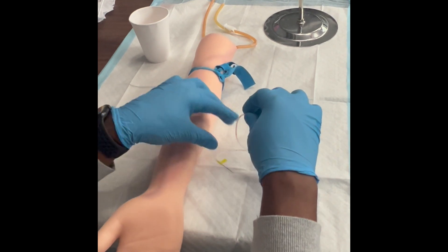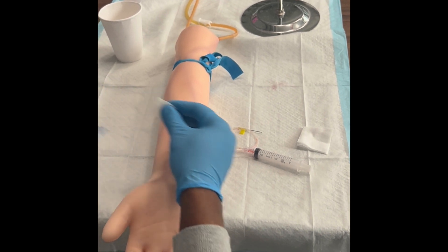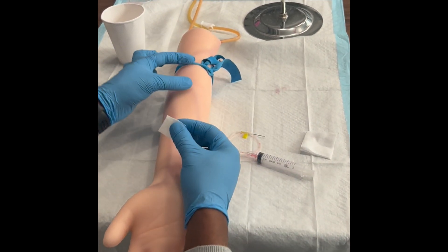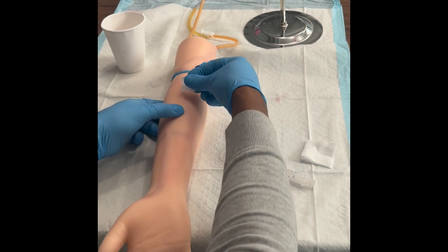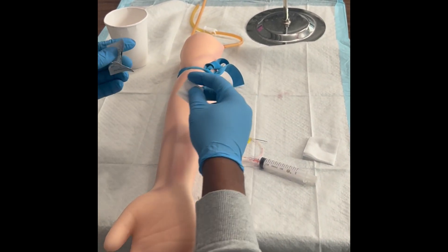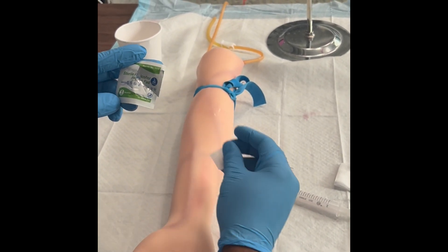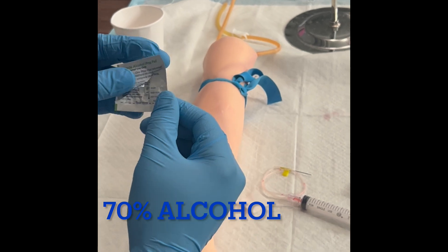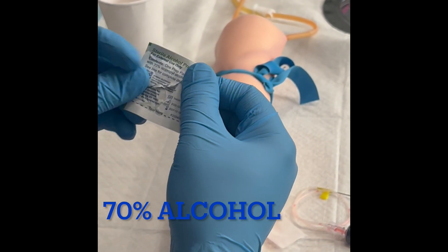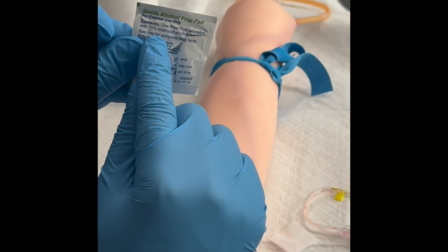Before you go ahead and puncture someone, you want to make sure that you use alcohol. Clean in a circular motion — as you can see, I'm going to do it again. You want to make sure that the tourniquet is at least three to four inches away from where you're going to actually puncture the patient. Give yourself at least three inches. 70% alcohol is used.